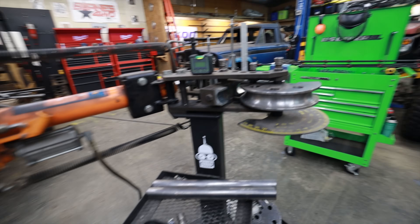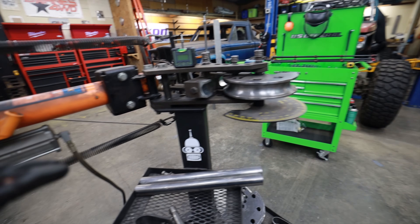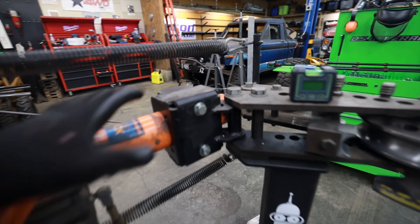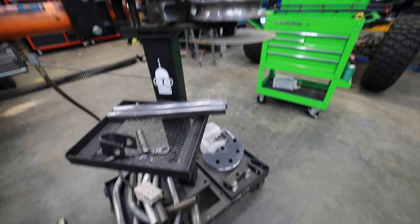I have had this JD Square bender for at least 10 years. I bought it used on Craigslist and it was part of the way put together with the Swag kit and whatnot, and then I just added some little upgrades here and there to make it a little easier to store stuff.